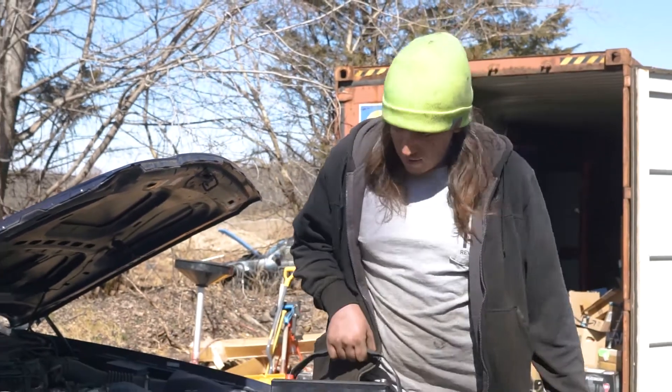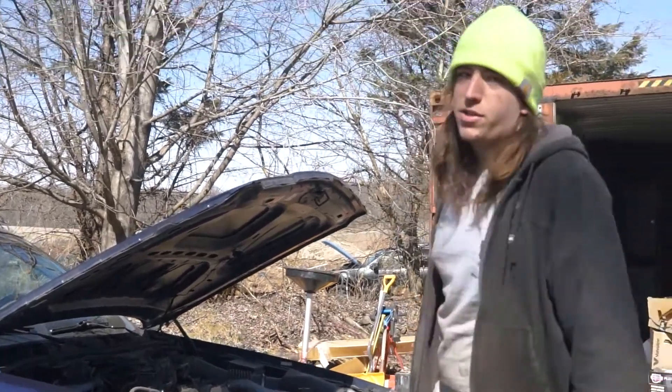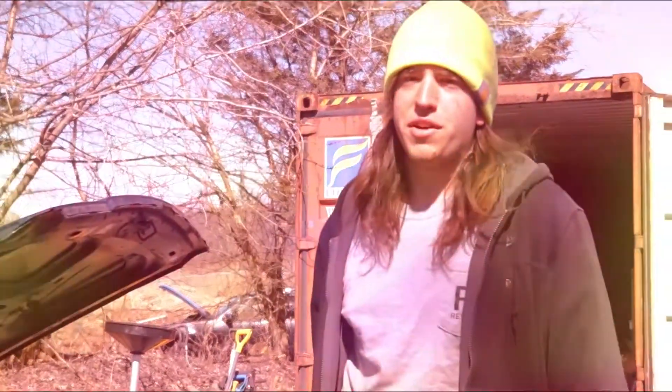Hey guys, it's Danny from Revit Auto here. On today's episode of Fix It Friday, we're going to be putting a new battery into this retired police interceptor. It's a Ford Crown Victoria.